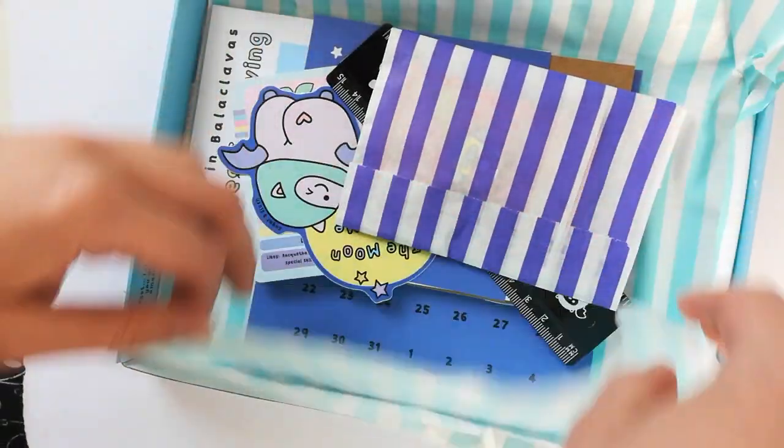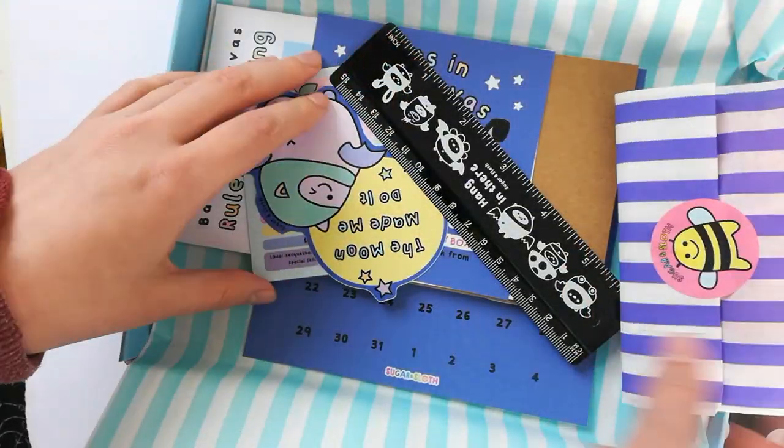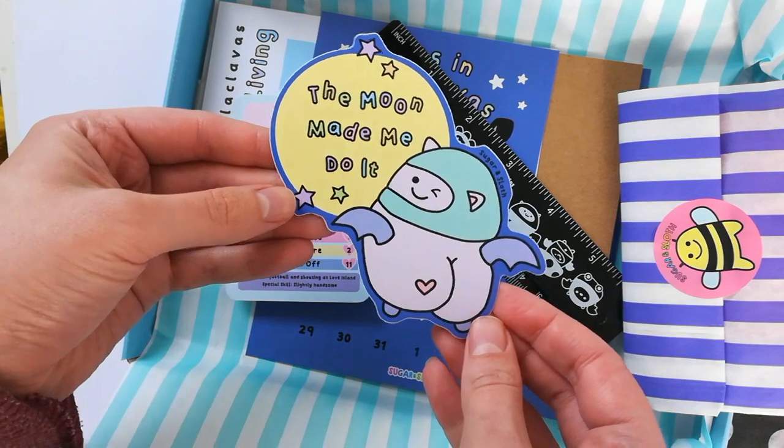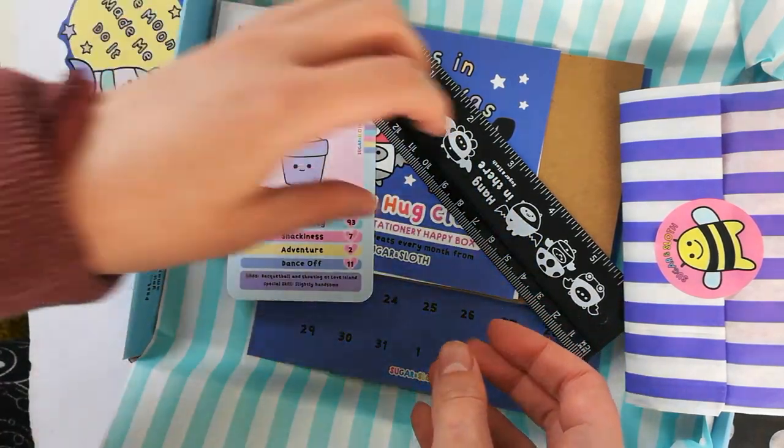So let's have a little look. I'm going to save the enamel pin to the end, and then we've got the vinyl sticker which says 'the moon made me do it' and it's a little bat mooning - get it? Get it?